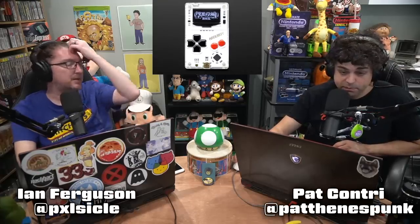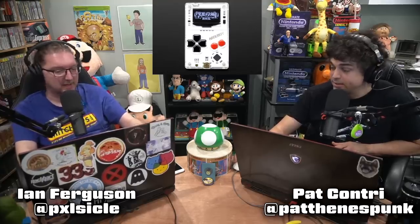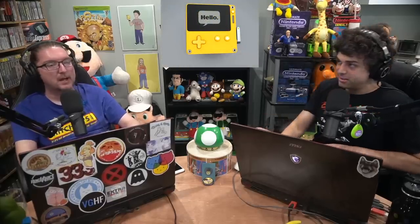So it's only $29 for a standard ArduBoy on its own — one game at a time — or $60 to get all 200 games. And that thing is literally credit card size, it slides into your wallet. So we're in like a renaissance of handhelds — I love it. Between the Playdate and the ArduBoy, and people are starting to make little Pico 8 consoles.